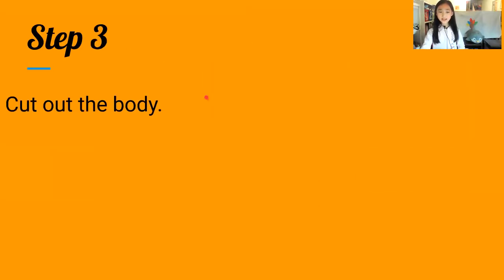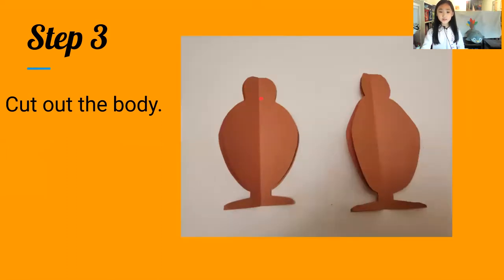Step three: cut out the body. You can cut out what you want to be the body.